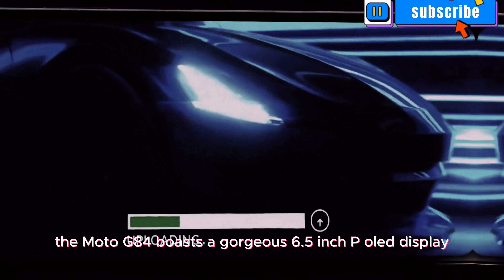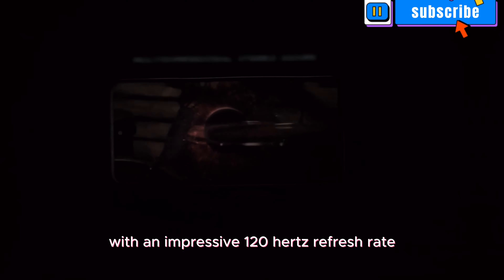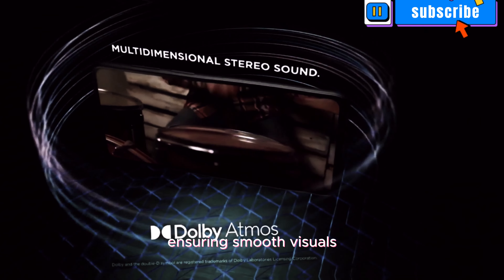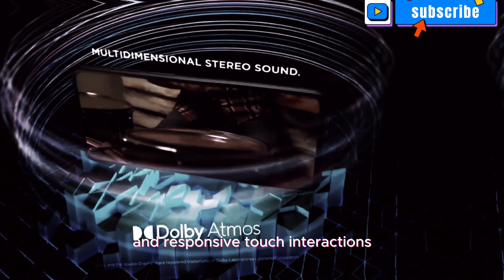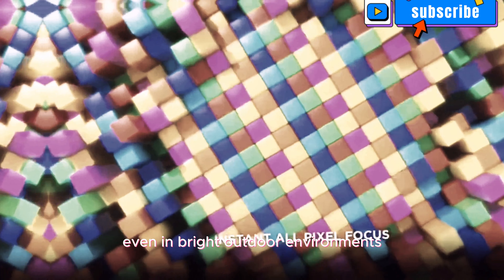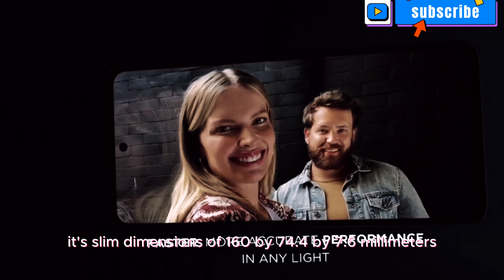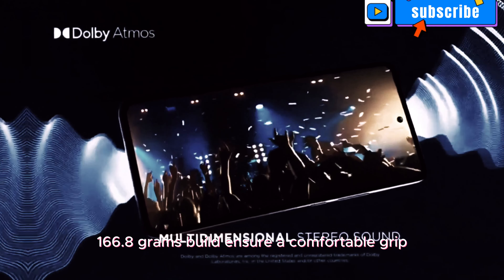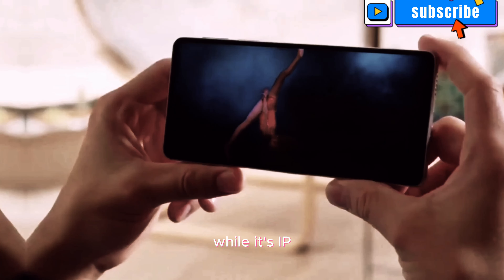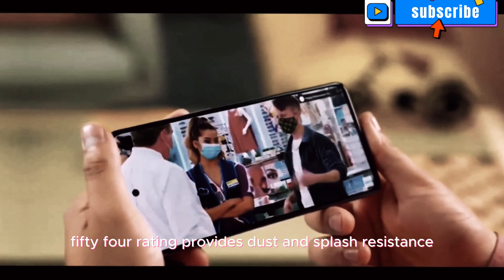The Moto G84 boasts a gorgeous 6.5-inch POLED display with an impressive 120Hz refresh rate, ensuring smooth visuals and responsive touch interactions. The display shines bright with up to 1300 nits peak brightness, making it easily readable even in bright outdoor environments. Its slim dimensions of 160x74.4x7.6mm and lightweight 166.8g build ensure a comfortable grip, while its IP54 rating provides dust and splash resistance for added durability.